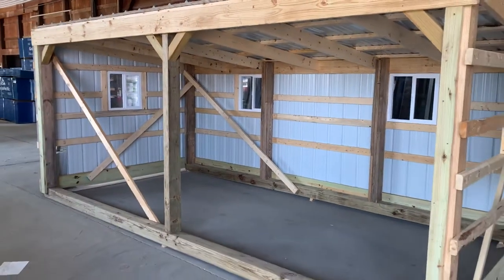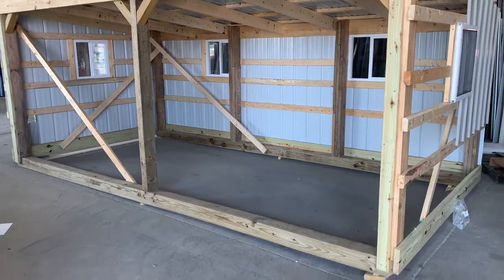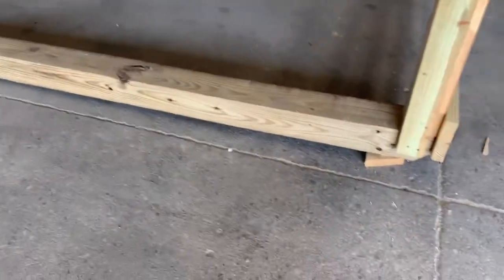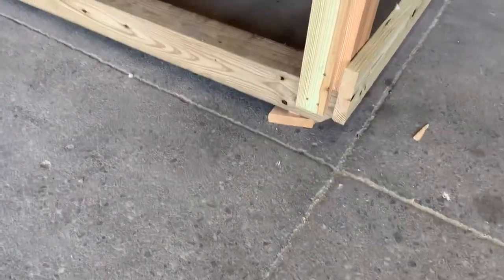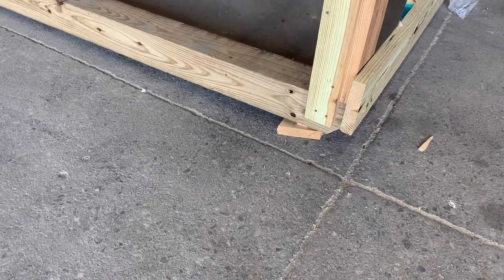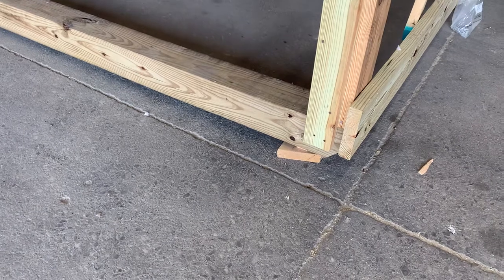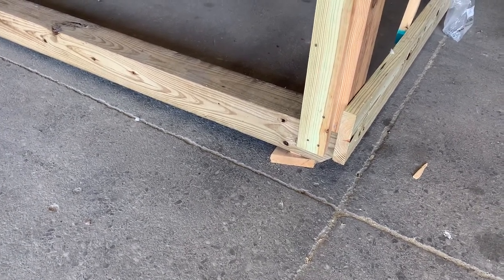We make these nine by eighteen, seven feet tall up front, and then it slopes back to six feet in the back. If you go down here, look at the plies right there — you can pull that out. The reason we do that is it's a portable structure, so you don't have to pay property tax.